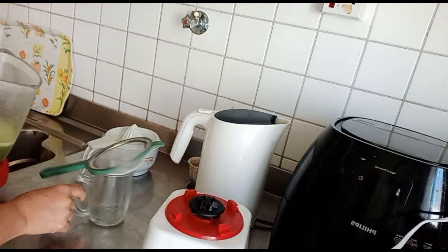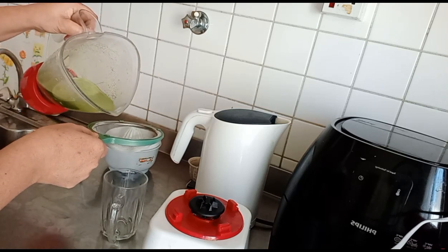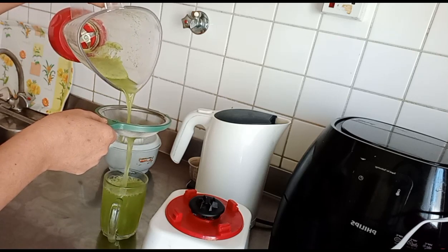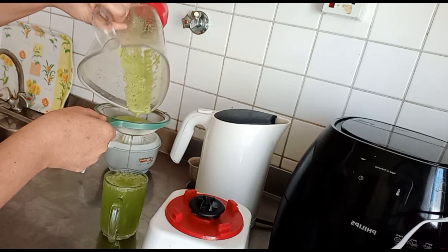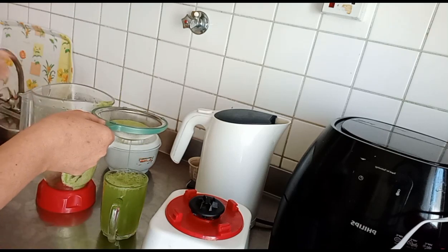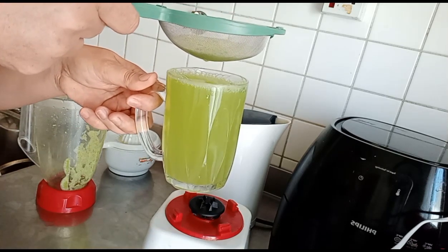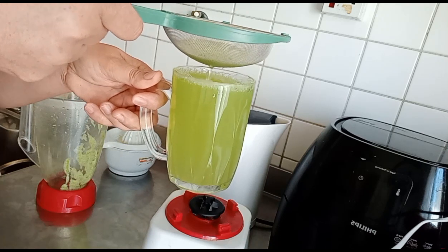Ano yung mga kapatid? It's actually one last one last si mga kapatid. It's done already. It's a peppermint ginger with lime juice.